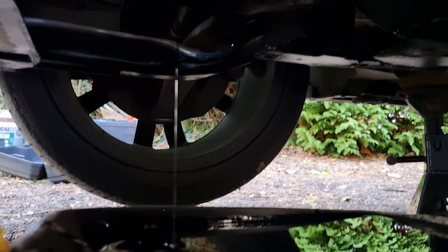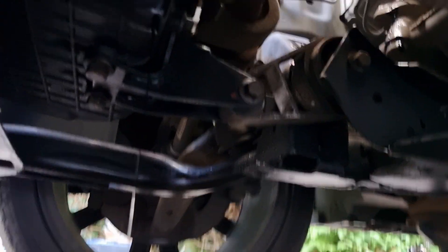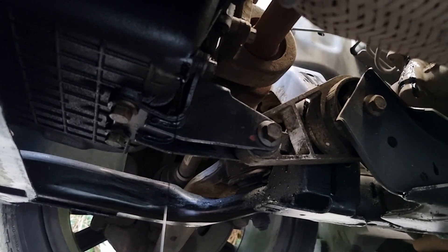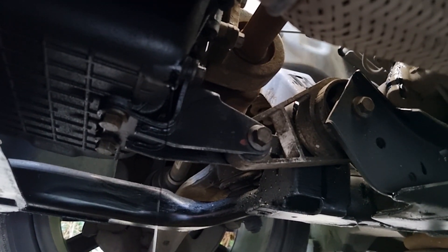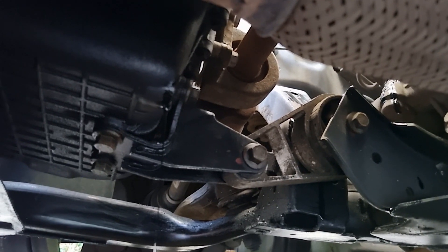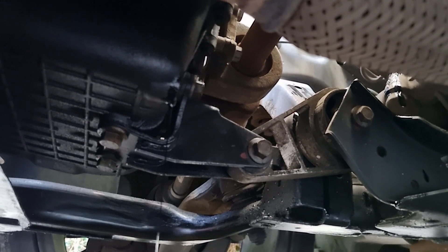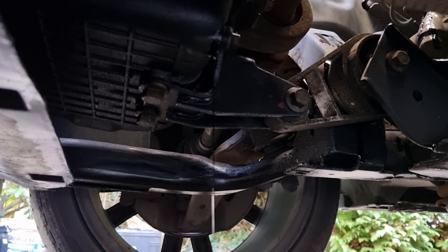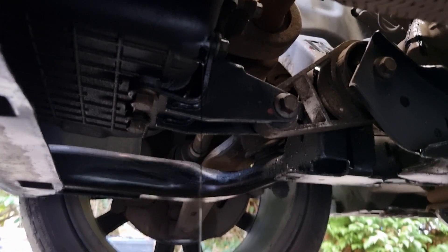Oil is now draining. It's a 17mm socket you want on the drain bolt, and mine was only finger tight - bizarrely, it was loose already - so do make sure you torque those up when replacing them. I'm going to leave this to drain and head to the top to remove the oil filter cartridge.